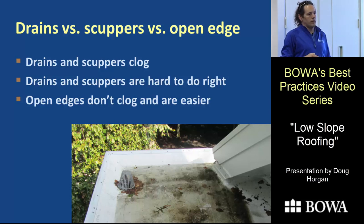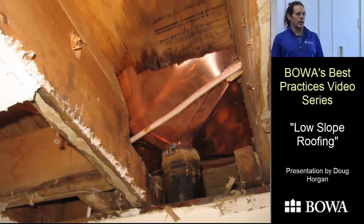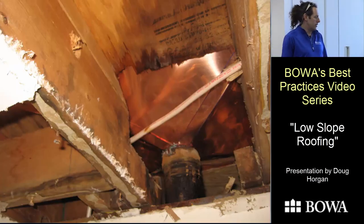There are essentially three ways to drain a low-slope roof: individual drains, scuppers through a parapet wall, or what I call an open edge where there's no drain or scupper and water goes off the entire edge. To me, an open edge is a much better approach if you can manage it in the design.